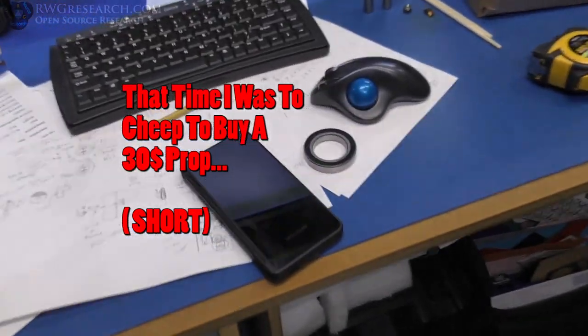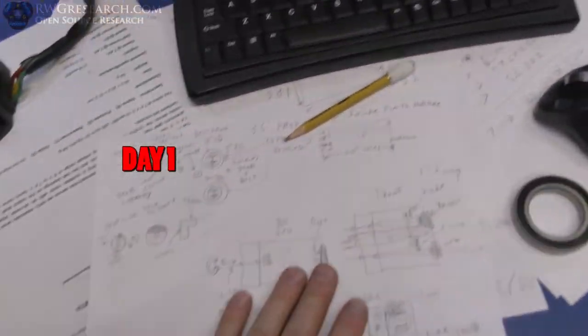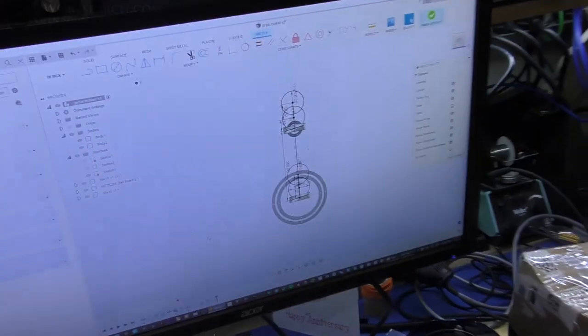What's up everybody? Russ here, rwgresearch.com. I had this idea — I want to make props. That's the plan.